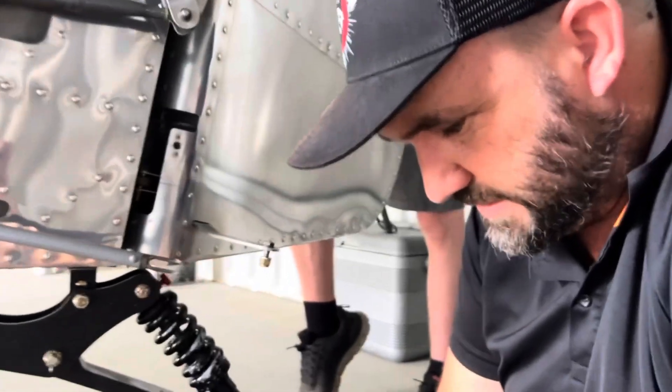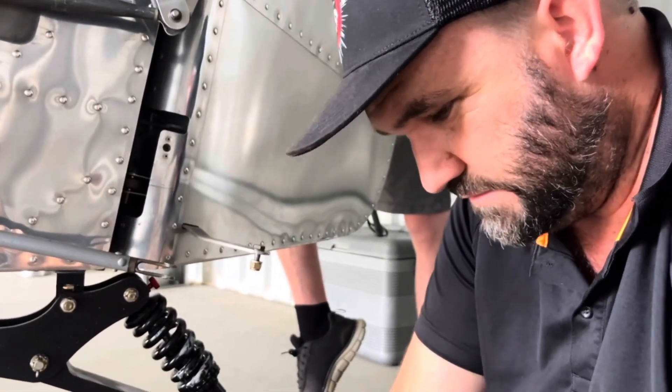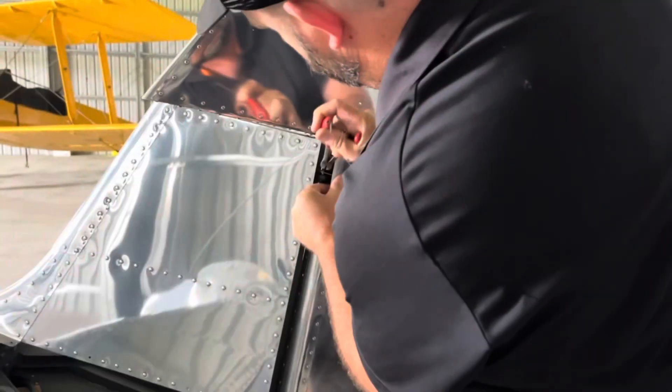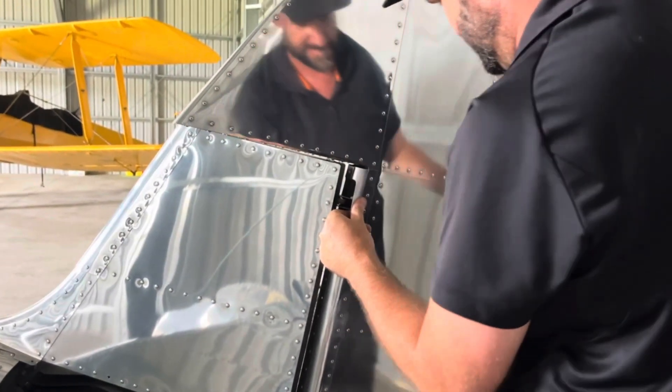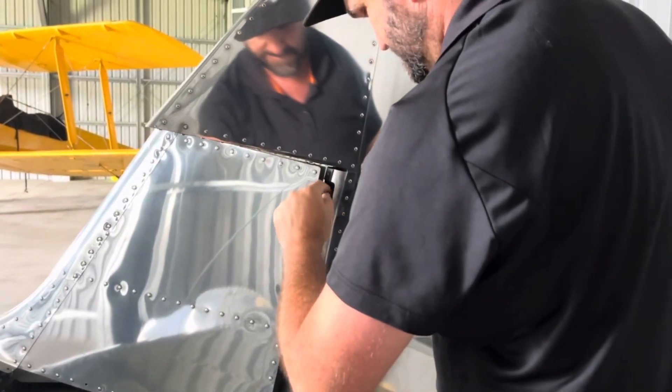Okay, now we just got to do the top. Winning. Winning. Winning? Oh, the thing's dropped. Oh. There's the other one.